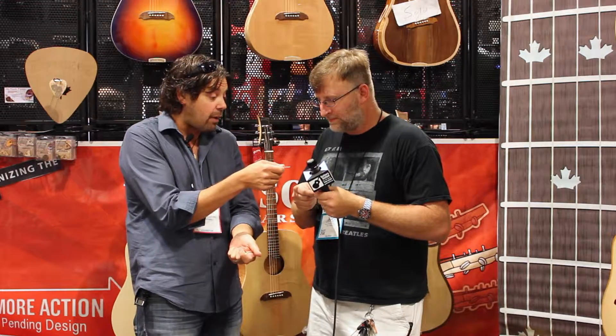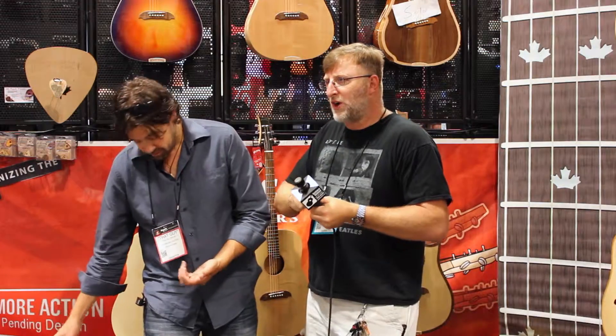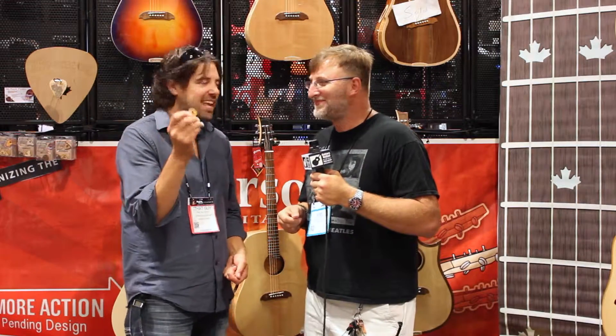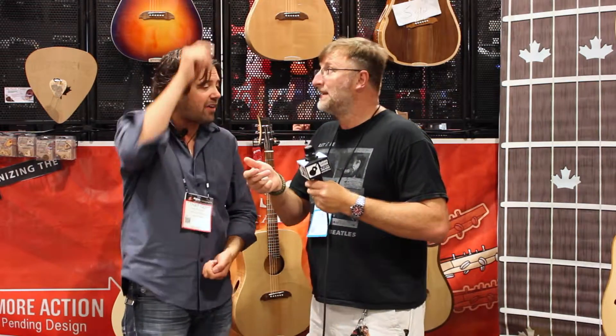Go ahead and try to tear that one in half. Pretty strong — not gonna happen. You're not gonna do it. We make wooden guitar picks that don't break, and they sound fantastic. So you get the features and benefits of the grip with the Maple, you get the features and benefits of the sound of the wood and the grain orientation, and you also have something that's really great for the environment.